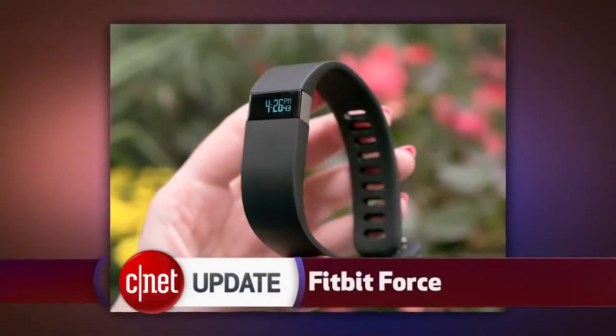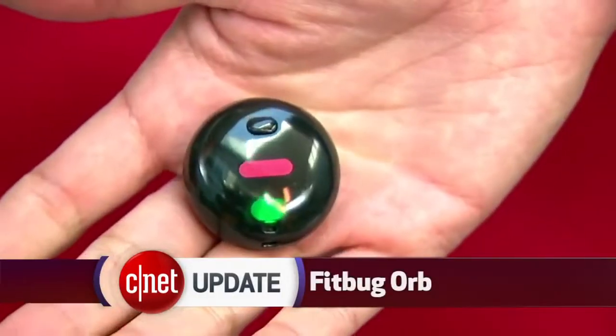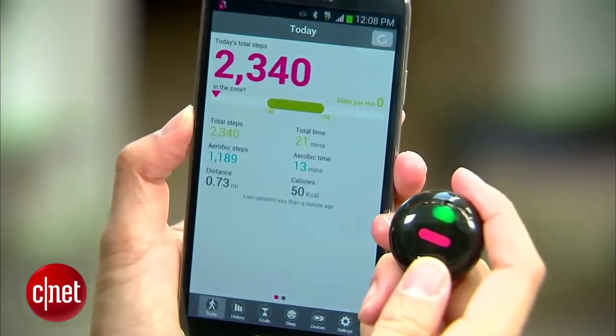It's been a busy time for fitness tracking wristbands. The Fitbit Force made its debut the other week for $130. And there's another brand even cheaper, called the Fitbug Orb. It's $50, and it's a small, plastic, pebble-like device, about as wide as a quarter, and it counts your steps, distance,